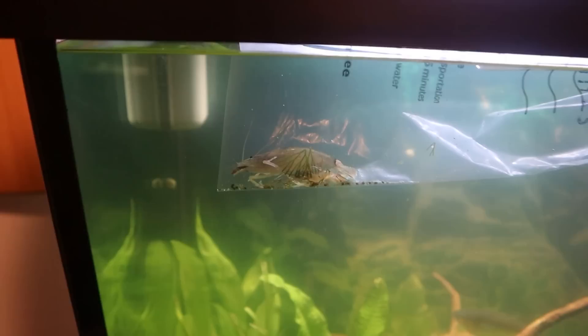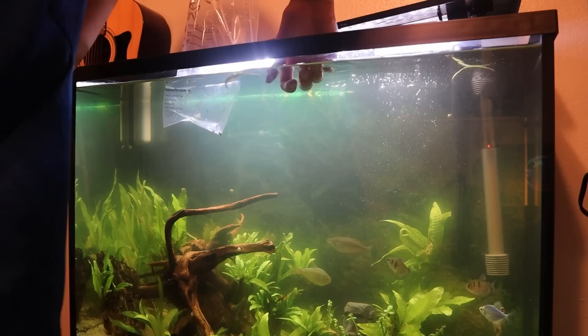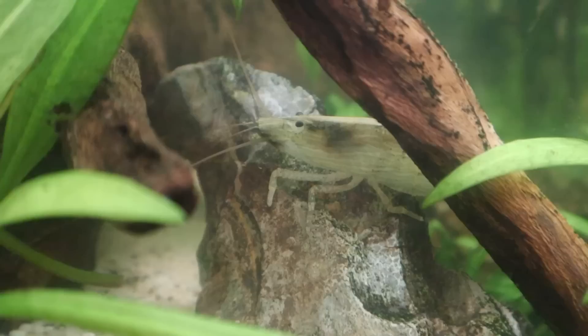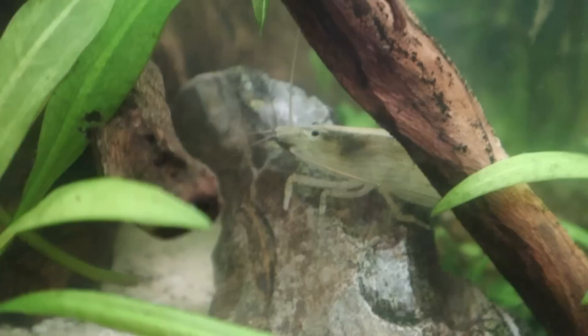Now we are going to head on upstairs to the 37 gallon tank and add our bamboo shrimp. Here is a look at him still in the bag acclimating — he's looking a little bit pale, but once he gets comfortable in here he'll darken up and be like a reddish brown. We go ahead and get him into this tank — there he goes, directly to the bottom. These guys are super cool. It's really cool how these guys feed: they have these little fans where a crawfish would have claws, and they use four fans to catch particles out of the water, which they then eat. Once he gets comfortable and starts feeding, I'll definitely show you guys.